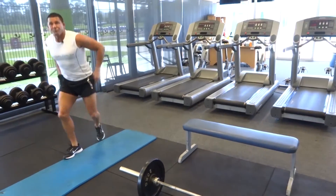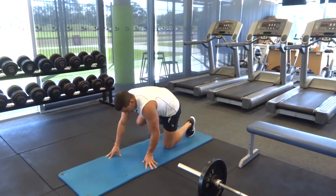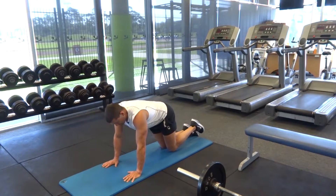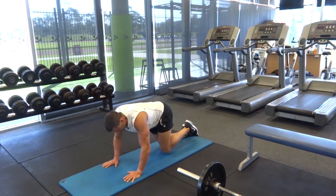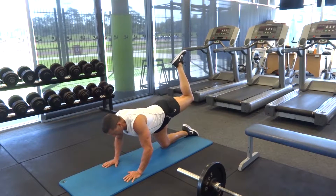Moving on to our next one: donkey kicks. Come down onto your hands and knees on the mat. We want to keep the leg at a 90-degree position — don't straighten it out. Simply rotate from the hip, keeping that 90-degree angle, up to the top and lock it in nice and tight.